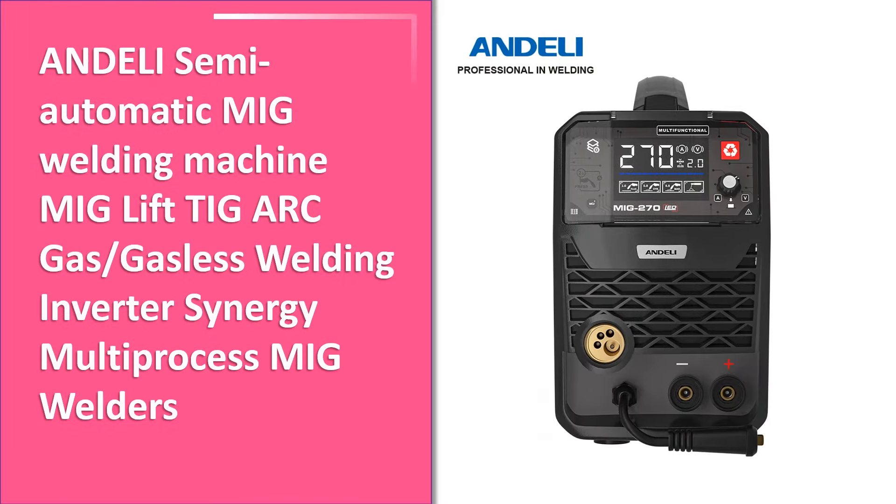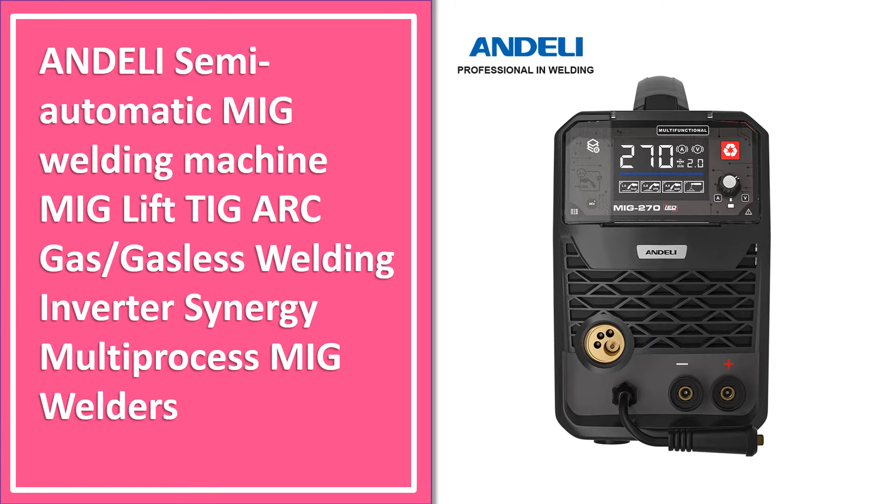Number 2. Another great product in our list. This is the 2nd best selling product right now.